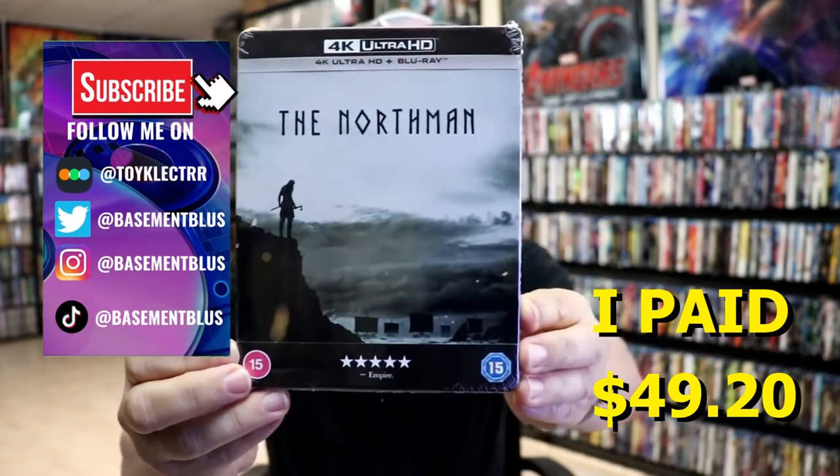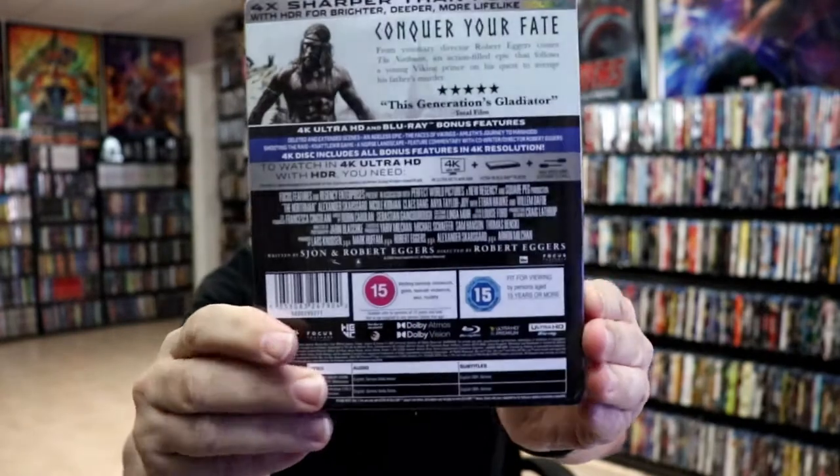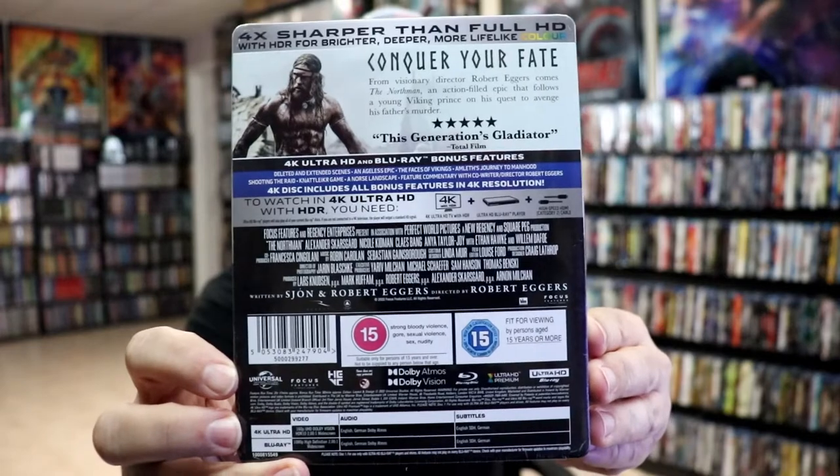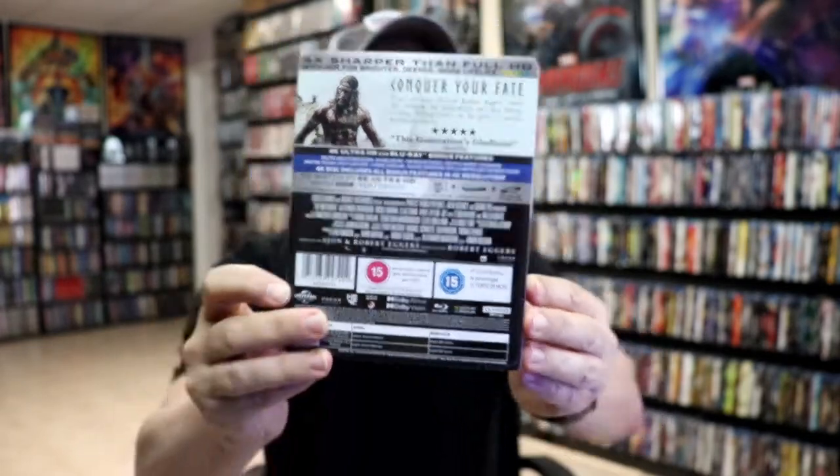Here's the front and here's the back. If you'd like to check out the bonus features, you can go ahead and pause and do so. I'm going to go ahead and remove this from the wrapper. I've got the wrapper off and the J card removed.